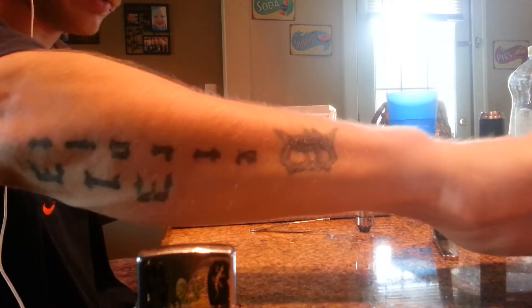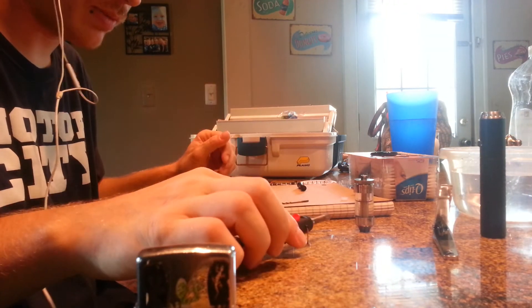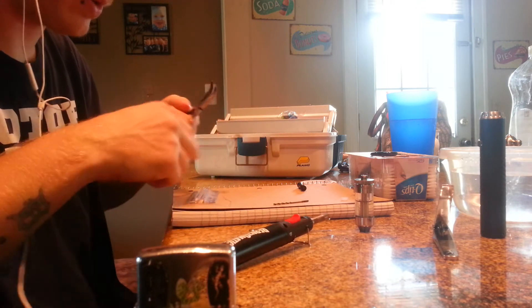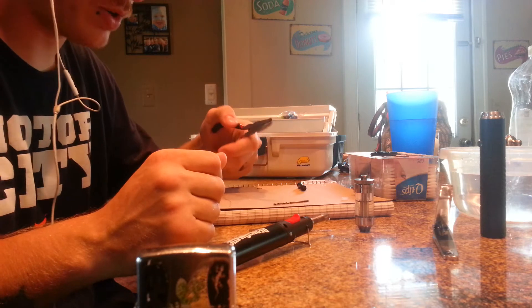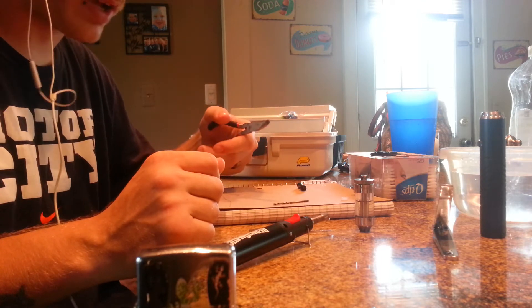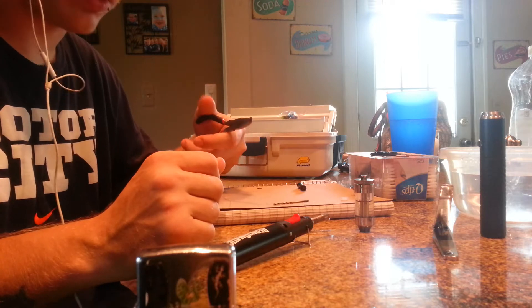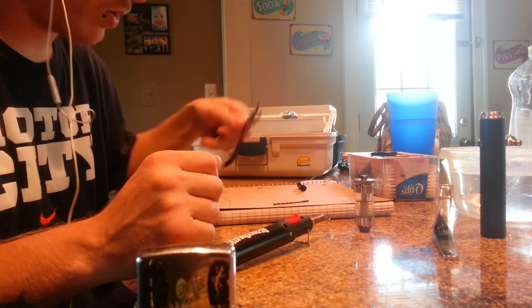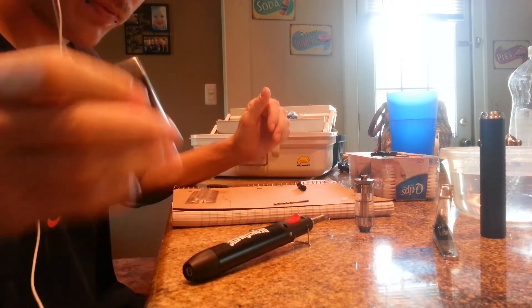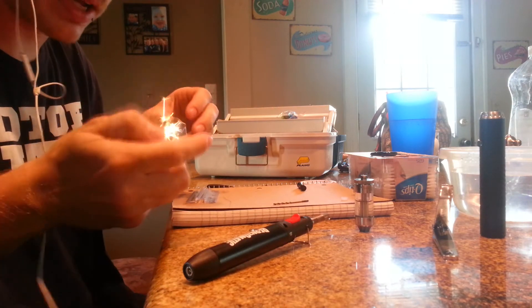I would recommend a torch, just for the simple fact that when you're squeezing this with your needle nose pliers — when I show you what I do to make the micro coils perfect — a lighter doesn't really heat up the coils as well, so you're gonna want a torch. But first off, you're gonna want to get the springiness out of your Kanthal.